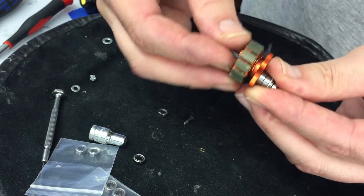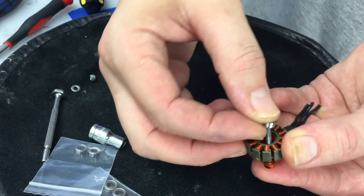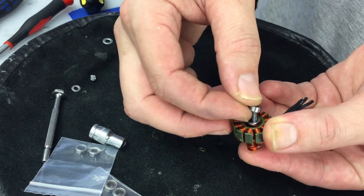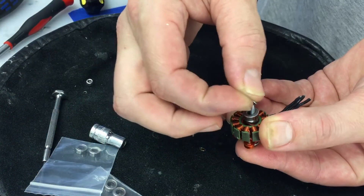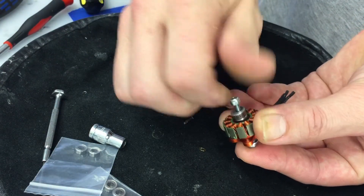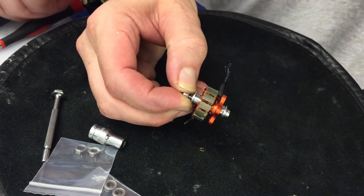Slide that into the base of the motor and hold it in place. Put a new bearing on top, then an old bearing on top of the new bearing, then a washer — two washers in my case — and then the nut.